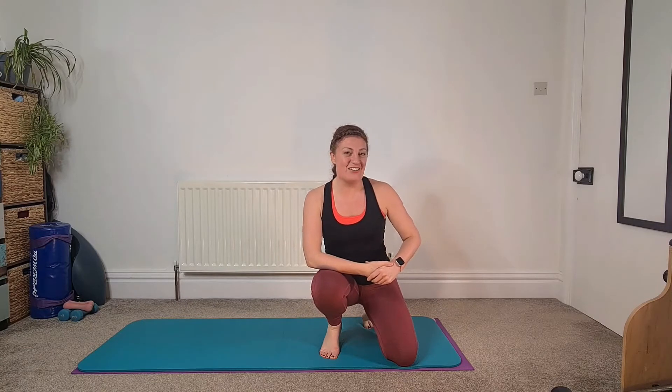Hi there, Leanne from Sona Pilates. Here are a few exercises you may want to start working into your running warm-ups and your daily conditioning in order to help support your running training and technique as you go out on the roads and the pathways.